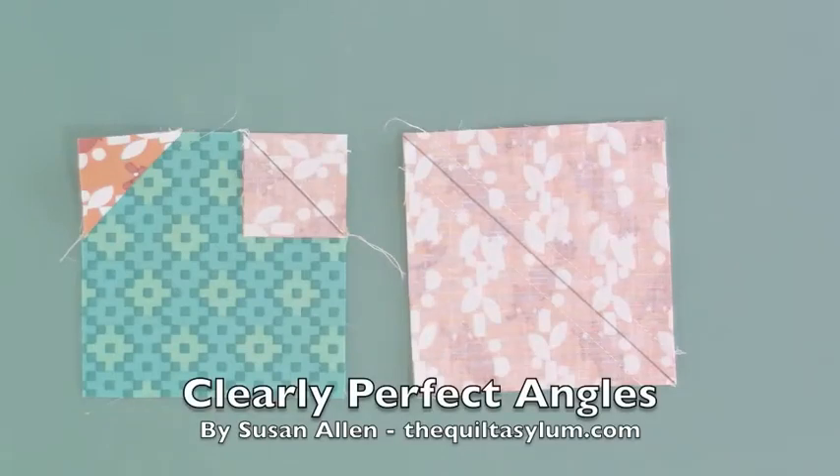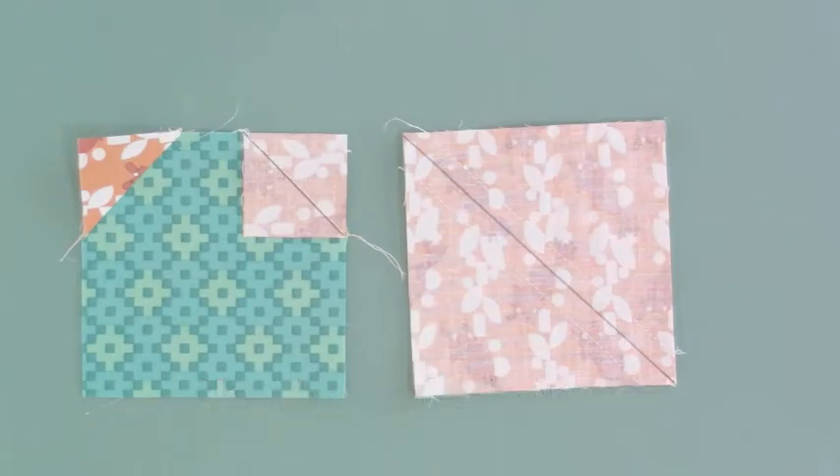Hi, this is Susan Allen with the Quilt Asylum in McKinney, Texas, and I'm here to talk to you about Clearly Perfect Angles.